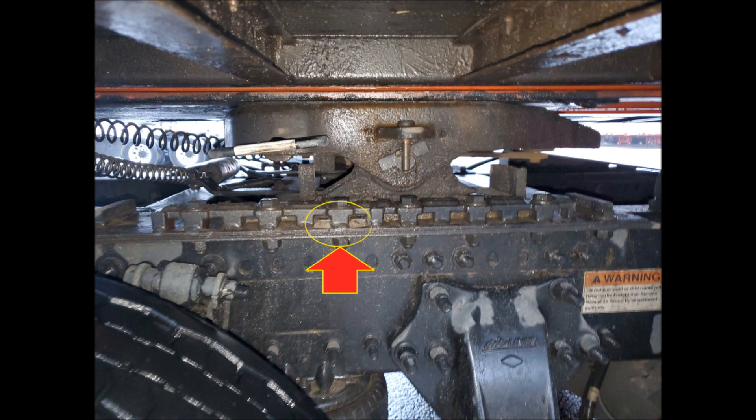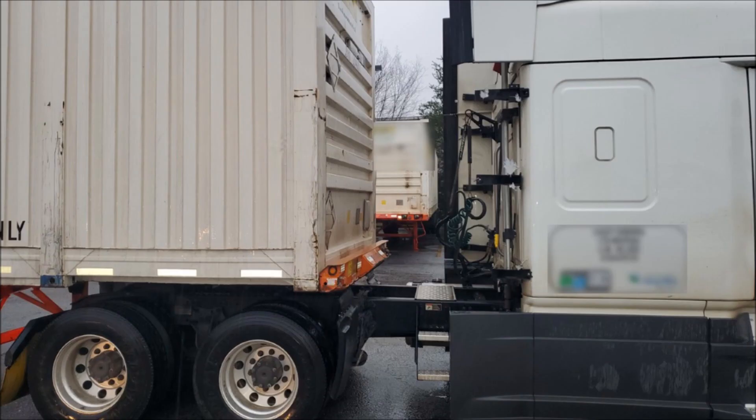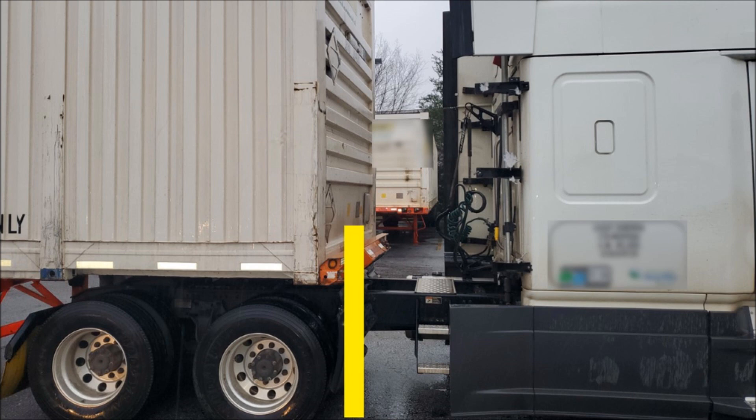We moved it back about halfway, or we made it even to his mud guards over his drive axles.